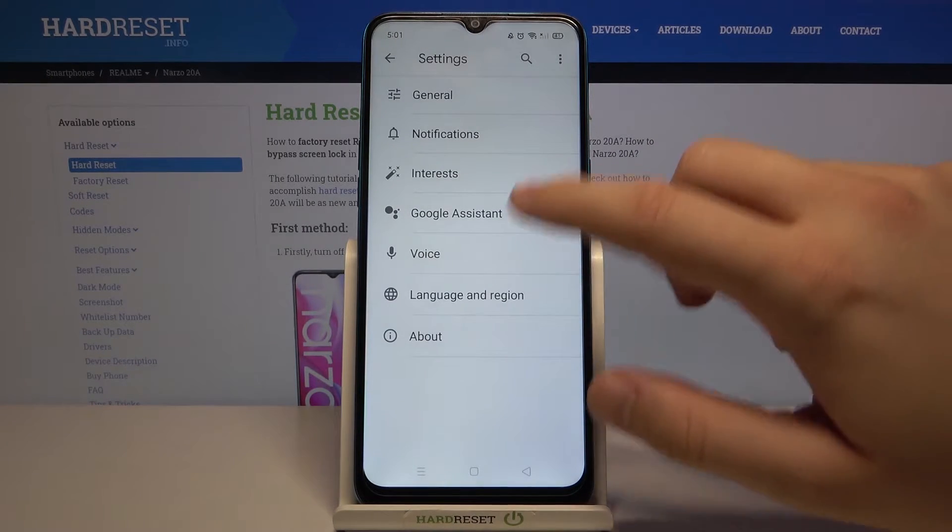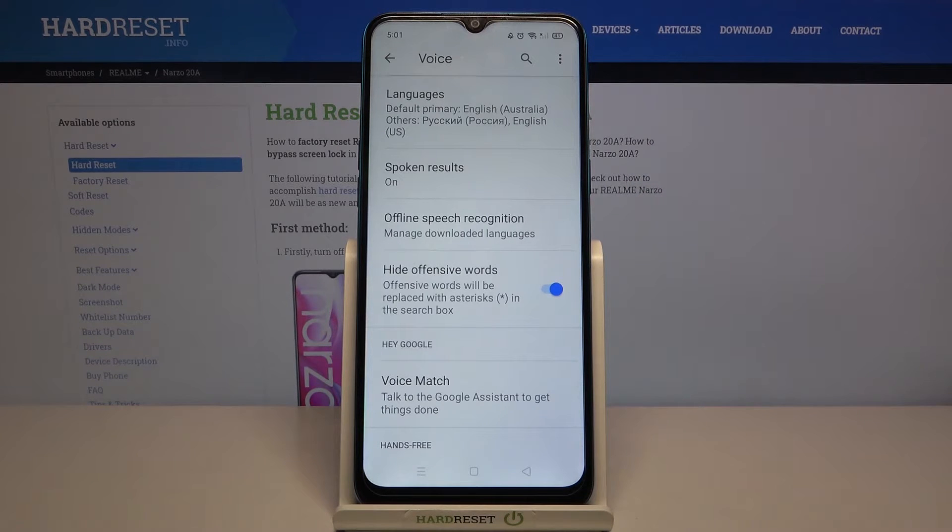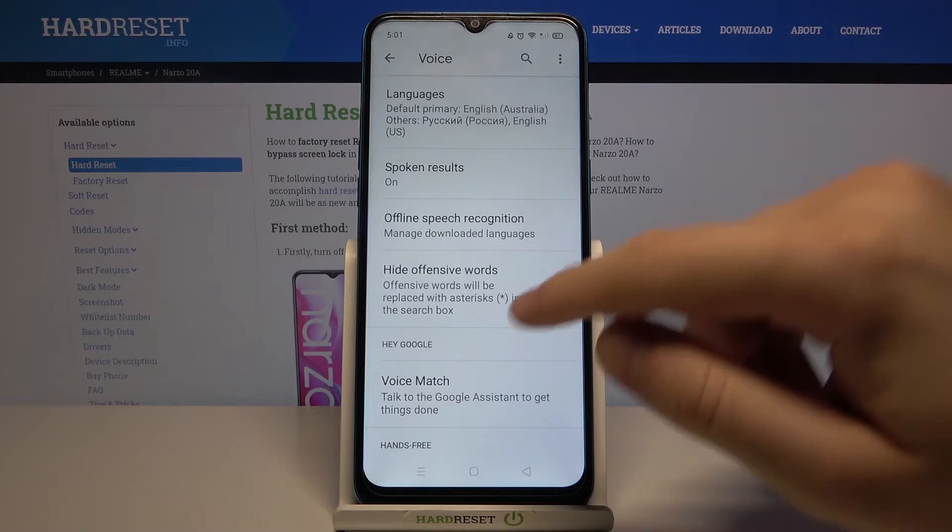Then go for Google — I mean for the Voice section. As you can see, it's very sensitive; it almost activates for every Google word that we say.